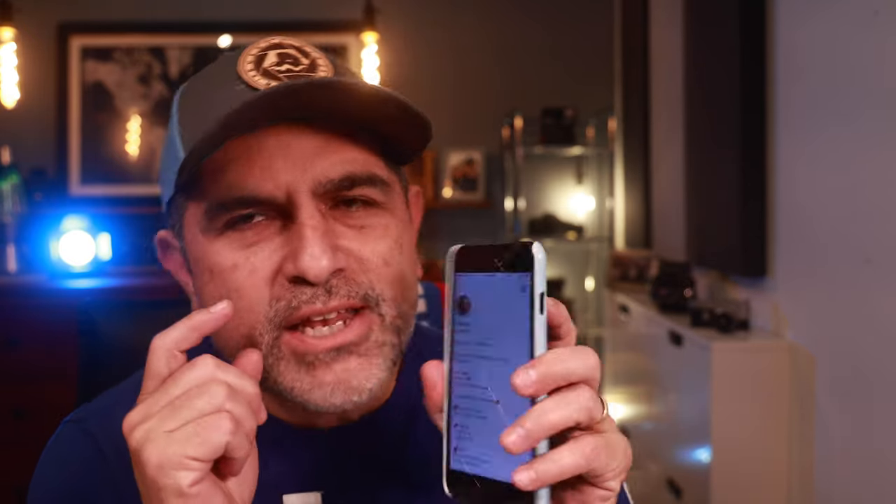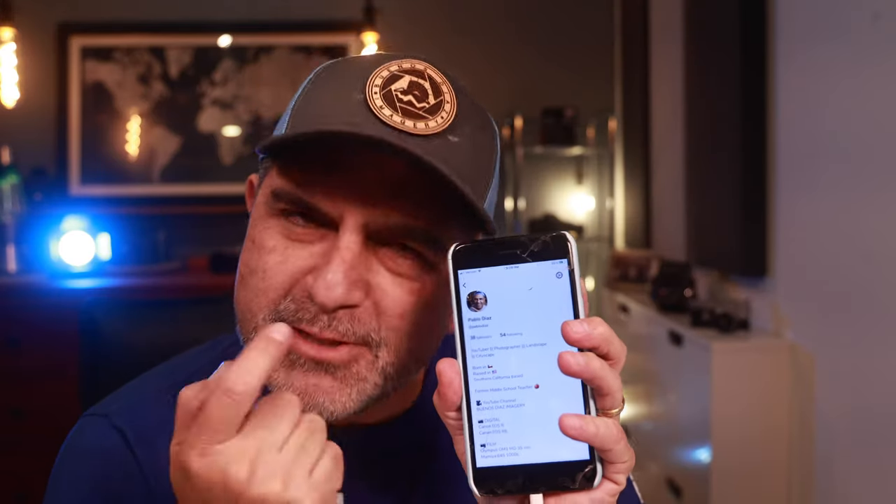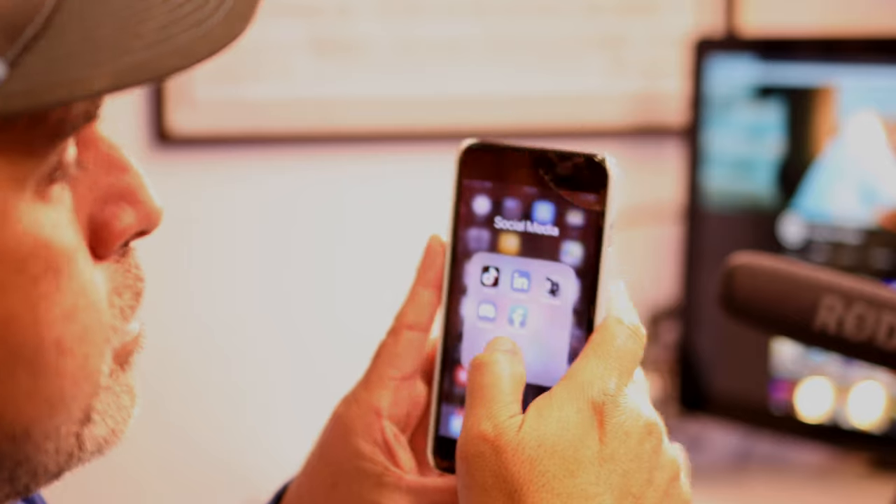Buenos dias and welcome back to another video, my friends. I hope you're staying healthy and safe wherever you are in the world. So lately I have been on Clubhouse — the app. This is my profile on Clubhouse; if you want to join me, I'll follow you back.